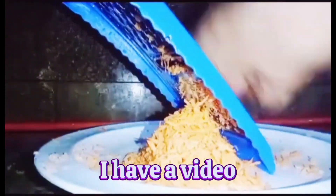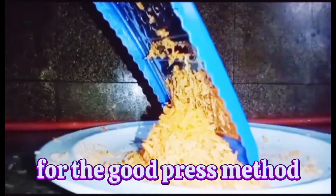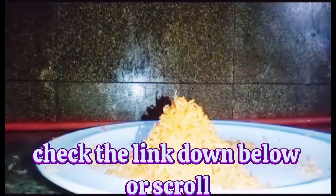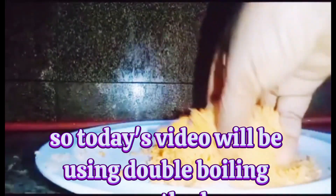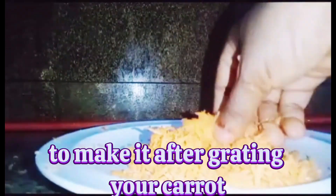I have a video for the cold press method — check the link down below or scroll down my page and you will see it. Today's video will be using the double boiling method to make it, after grating your carrot.